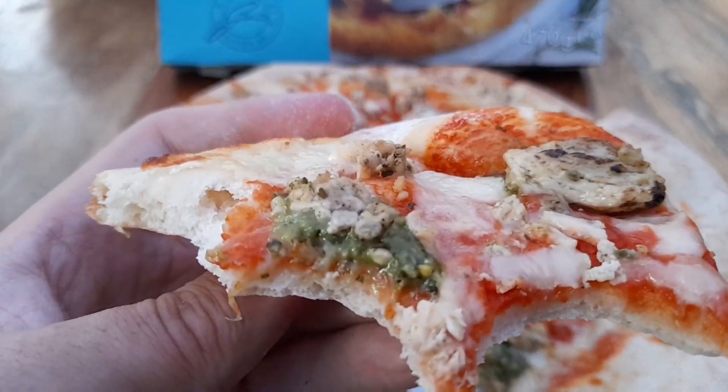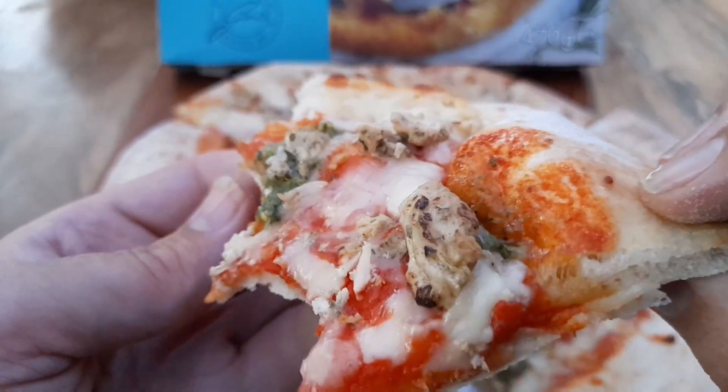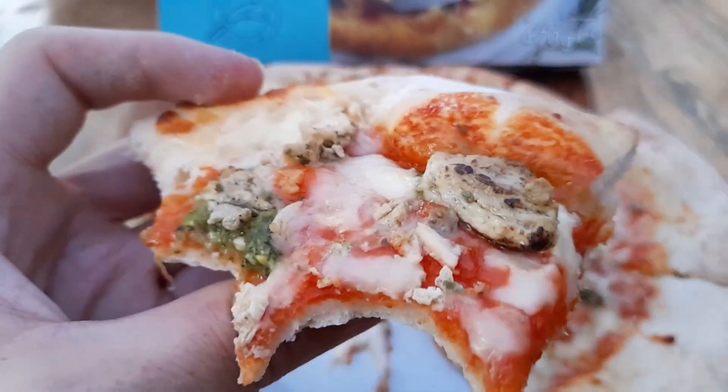Absolutely delicious. You can taste the pesto there, and the chicken has a proper rosemary taste to it - nice succulent bits of chicken. Oh, it's delightful. Let's have a bit more.